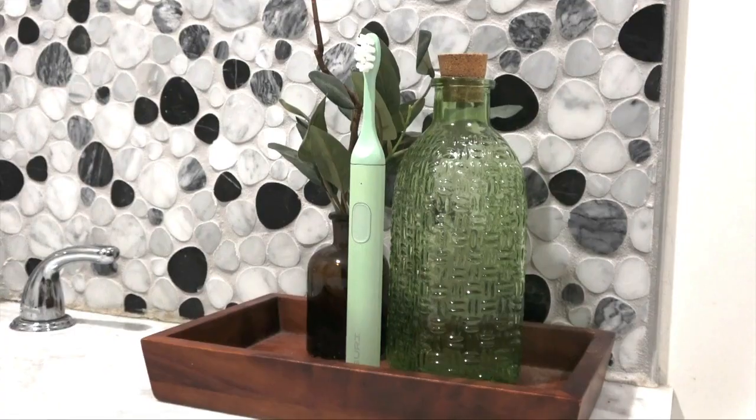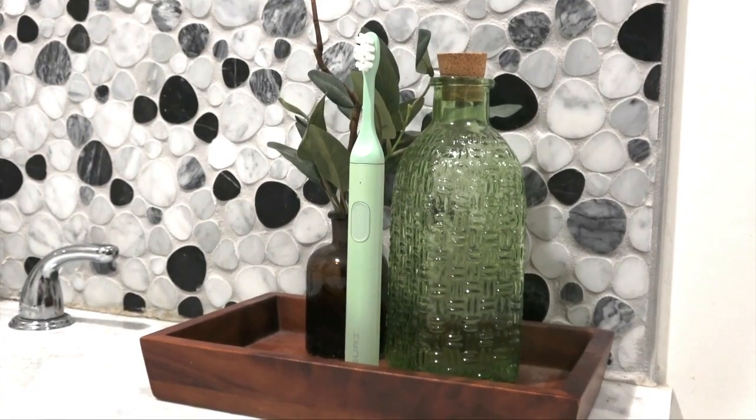Hey everybody, Dan here with Leafscore.com. Today I'm going to be reviewing the SORI electric toothbrush. This is a sonic toothbrush available from SORI, which is headquartered in the U.S. and U.K. It has a major focus on sustainability, which we love to hear. I'm going to be taking a look at the packaging, the actual product. I'll let you know what I think of it as I use it, and then I'm going to take a look at the sustainability of the product and the company itself.